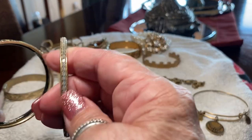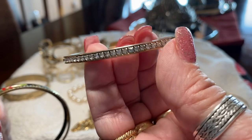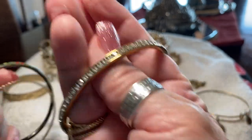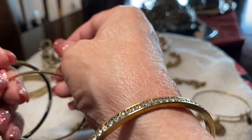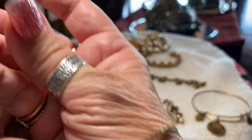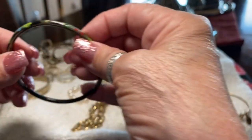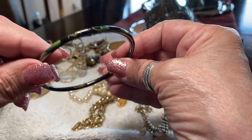This one here has little inset stones and it's gold tone but it's really pretty. This one here has sort of a ridging — it's probably brass. This one is a cloisonné piece with little flowers.